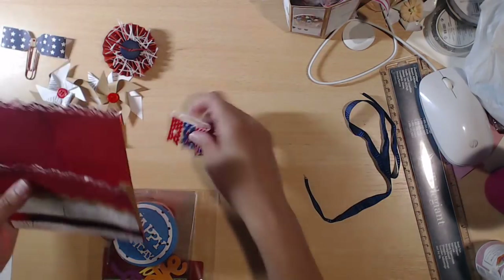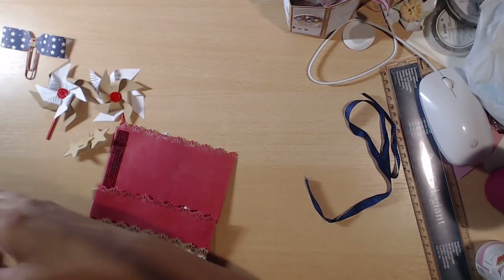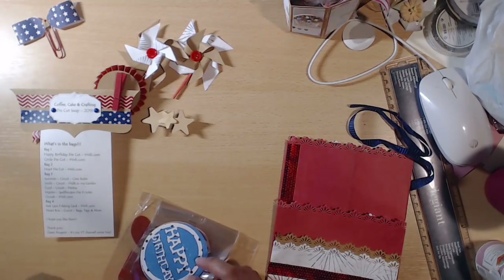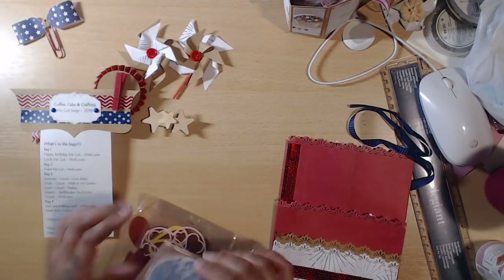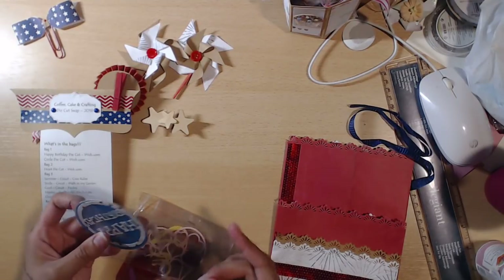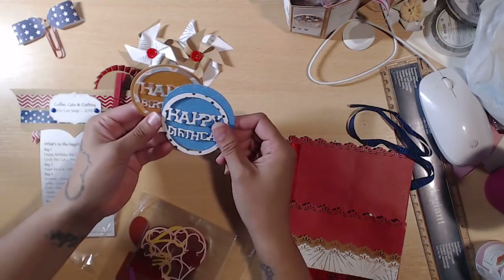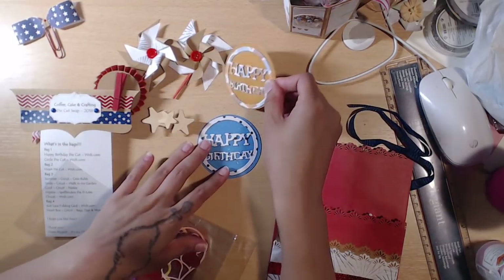You can definitely reuse this loaded envelope. Bag one birthday die cuts are from Cricut and Spellbinders. I love this die. Then we have 'Happy Birthday' — oh cute, I like this paper — in blue sparkle and like a golden brown, almost copper color. And then she has the circle die cut so you can layer it if you want, plus a heart die cut — 'I Love You This Much' with all these little baby hearts around it.